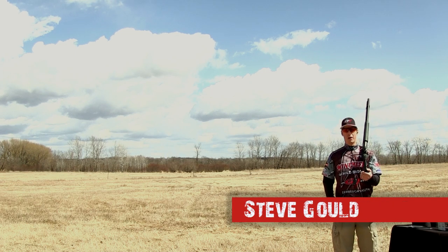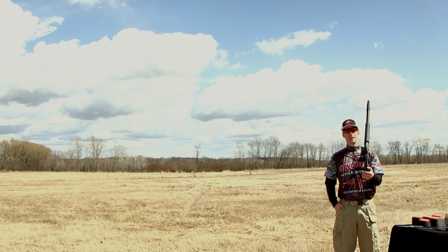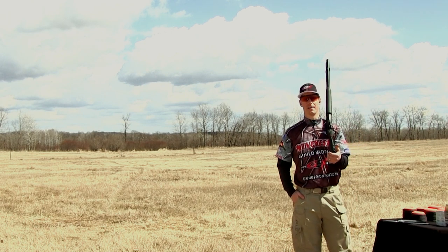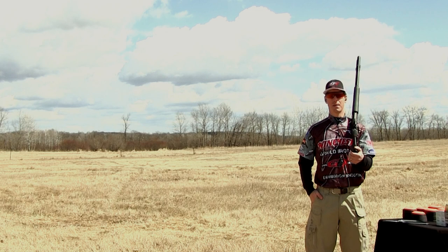Hey everybody, it's Steve Gould with Gould Brothers Exhibition Shooting. Most of you have probably heard of Annie Oakley. She was one of the most famous exhibition shooters in history. A few of the shots that she did were things like splitting a playing card with a rifle or shooting a cigarette out of somebody's mouth.